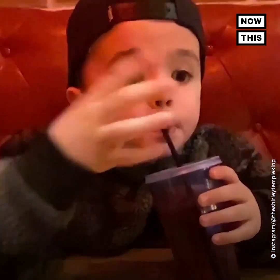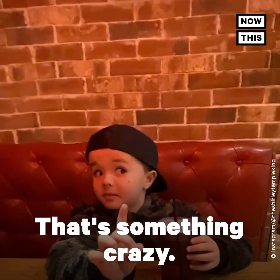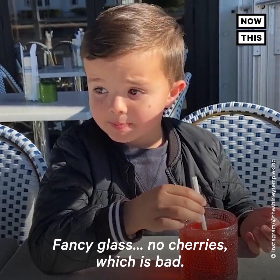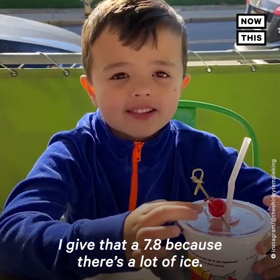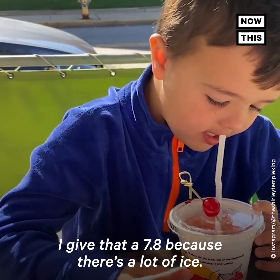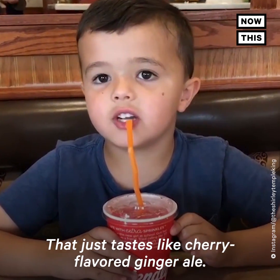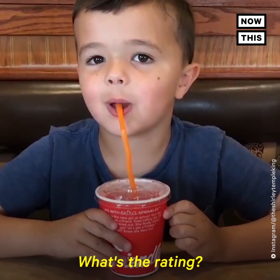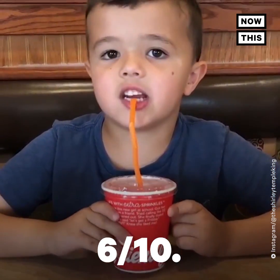Does it go like this? No hand. That's something crazy — baby grass. No cherries, which is bad. But I give it a 6.6. I give that a 7.8, because there's a lot of ice. That just tastes like cherry-flavored ginger ale — it doesn't even taste like a Shirley Temple. It tastes like cherry-flavored ginger ale. What's the rating? 6 out of 10.